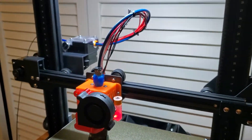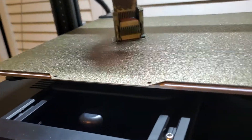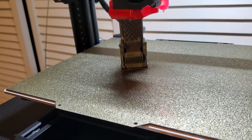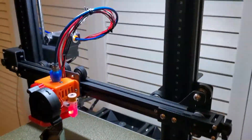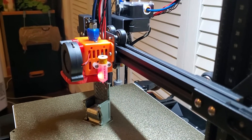I apologize for a bit of the wire mess. I've kind of tied it up with zip ties, but I'm waiting for some good wire looming to make it a nice-looking solution for routing the wires. But anyway, let me get this set up over here again.